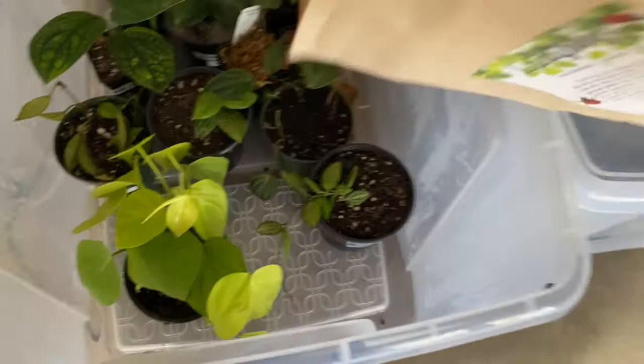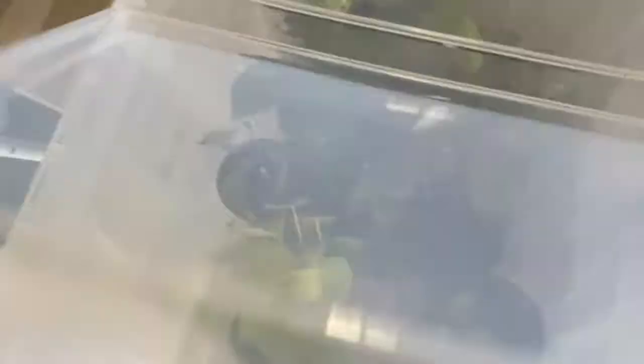I'm also going to put some into my bins. These are my propagation bins. This is my new plant bin, which I'm going to tell you about in the next video. I'll shake some of those onto there and close this lid, then do it into this one as well. This one has all of my propagations in it. I'm just going to shake those out, and then I think the rest I'll put straight into the bathroom.